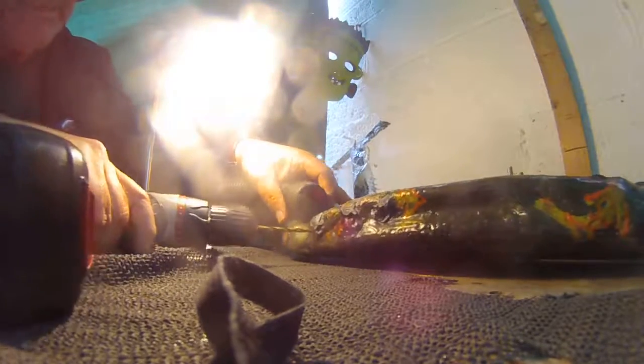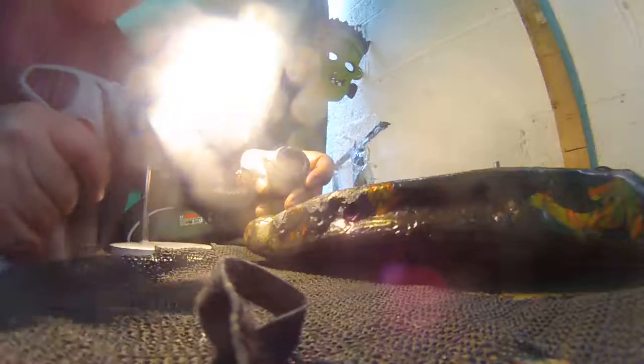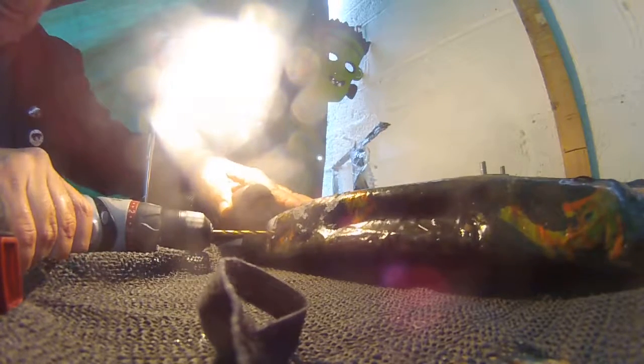I'm keeping the waterproof cover on, because hopefully if there's any dust it should be better. Anyway, I'm hoping to go in here. It looks like that's the line of it. You can't see — it's sort of like, looks like that's about the line there. We'll give that a go. Get the old dust collected, hopefully.